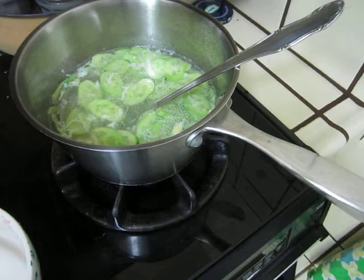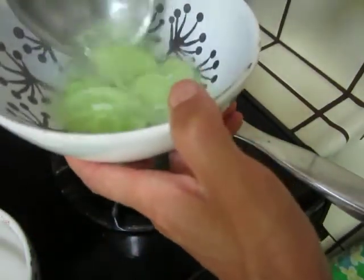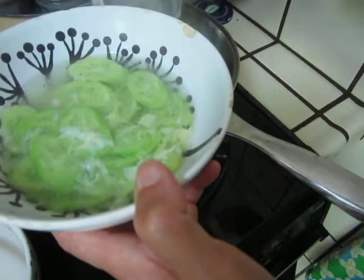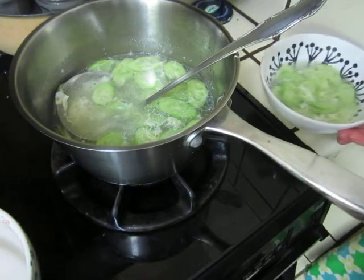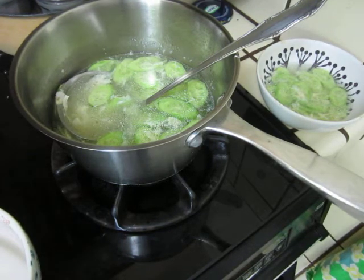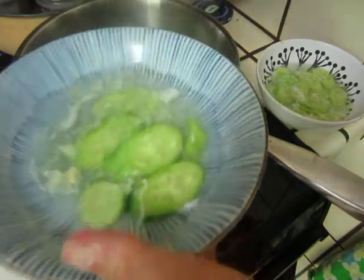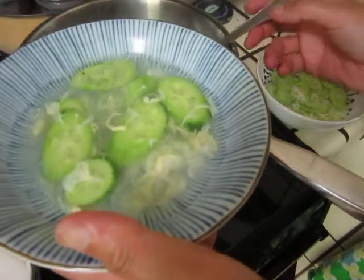Bon appétit! You almost do not see the egg. Bite by bite. If you like, you can put a drop of soy sauce. This is the egg drop soup without cornstarch, so it's very flaky. You can put some soy sauce.